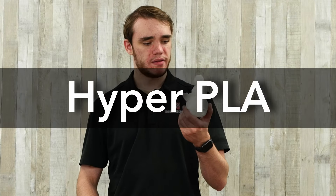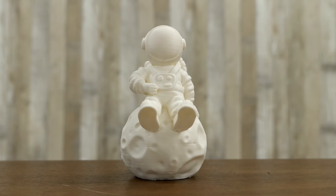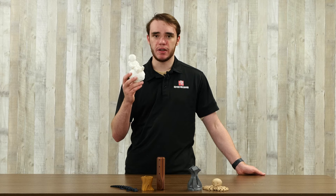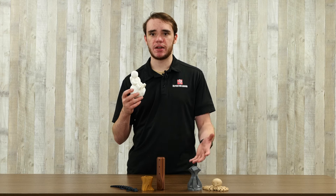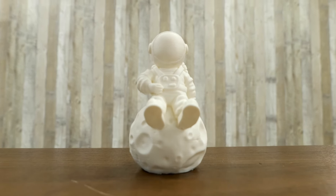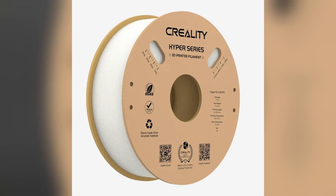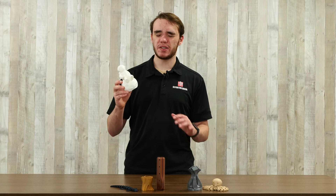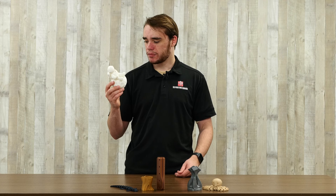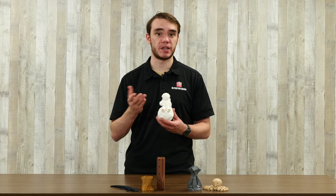The next one I have here is hyper PLA. This has been getting more and more popular recently as printers have been getting faster. Basically all it is is normal PLA with additives to help it melt better. As you print faster, you need to melt more material and get higher flow rates — and with standard PLA you may start to reach limitations at the speeds you're going. Hyper PLA has a much higher flow rate so you can print at higher speeds. Surface quality looks great and it functions exactly the same as PLA. It's not super necessary if you're still using an older, slower printer, but for fast printers it's definitely a good option.